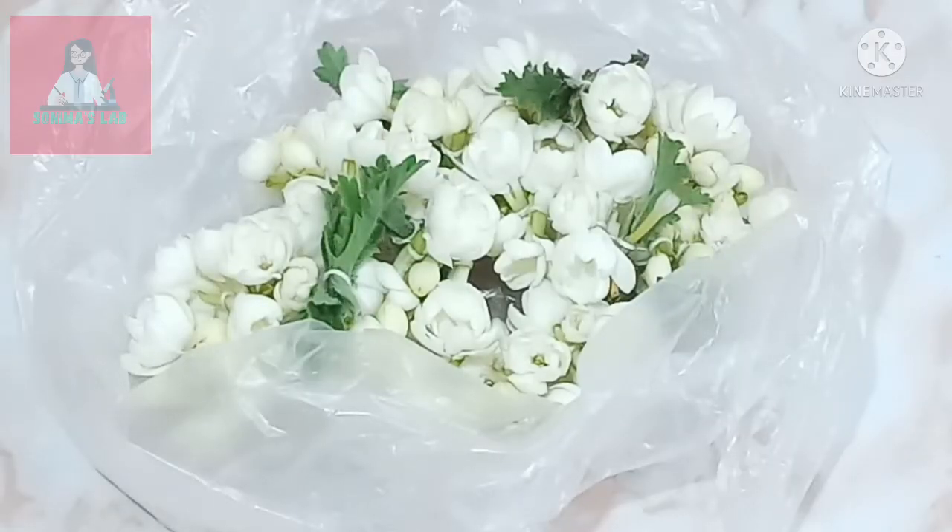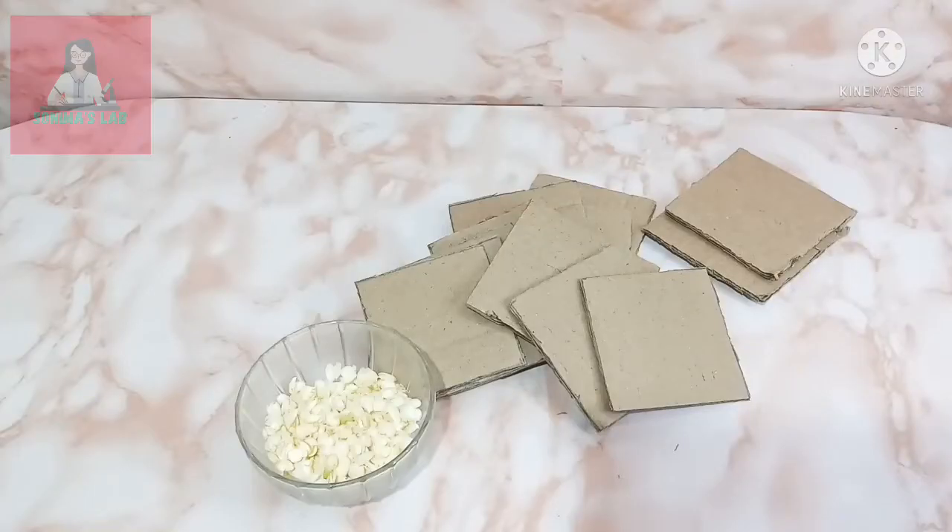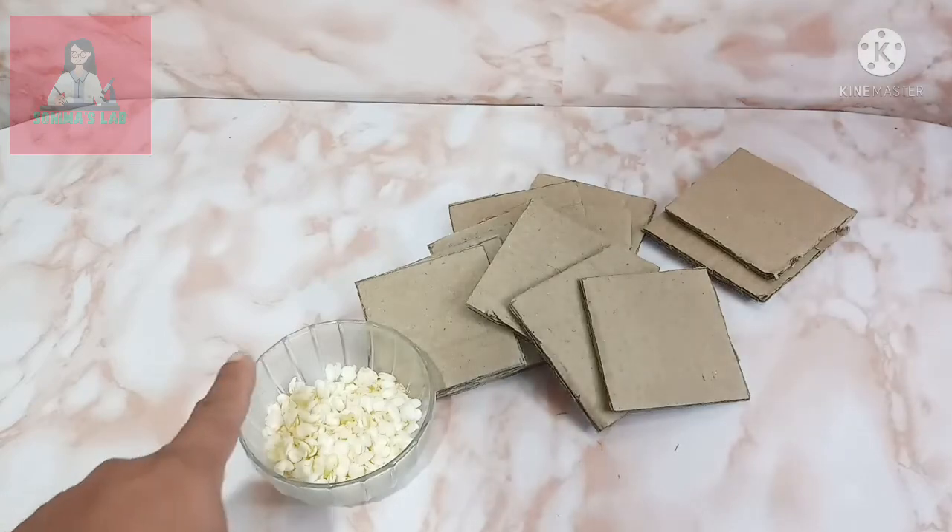I am going to collect the fragrance from these jasmine flowers. For this we need a long cardboard sheet — cut the cardboard into four by four square pieces and take out the petals.